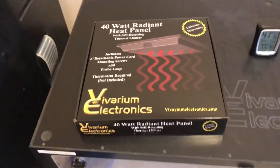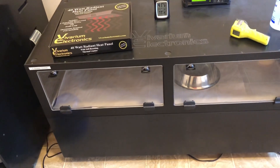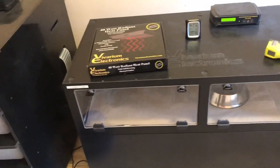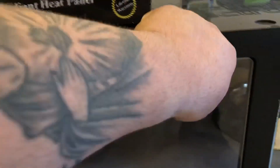What's up everybody. I want to do a video about the install and a review on the Vivarium Electronics radiant heat panel — gonna make it short and sweet. So this is what we got: it's a 40 watt panel, perfect size for a 4x2x1 cage that is in a room with an ambient temperature above 75. Everybody has a different application, so depending on your situation you might need a higher wattage panel.